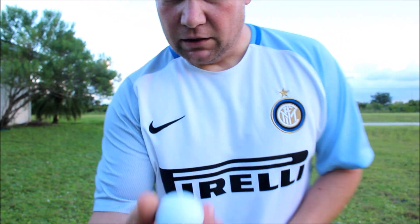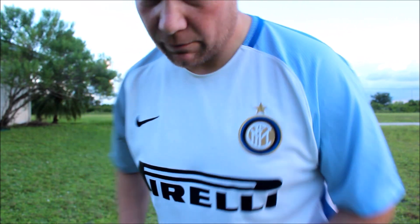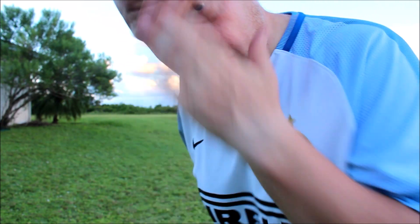I bought it for five bucks at a thrift store and I have a Ram 4 golf ball here. I have a couple of Top Flights over there. Anyway, I'm just going to test it out and see how it works.